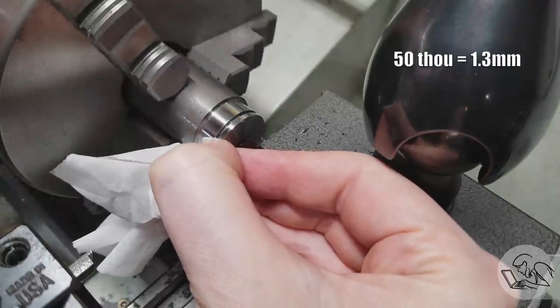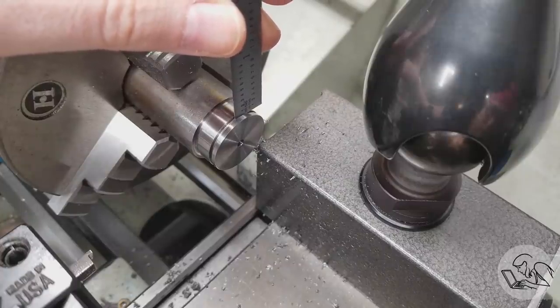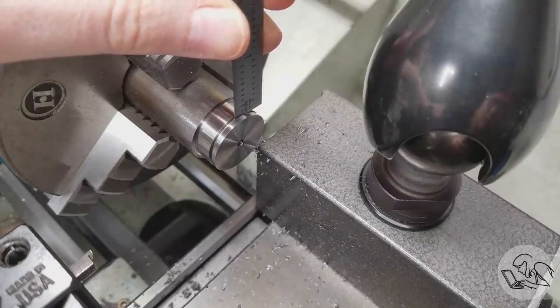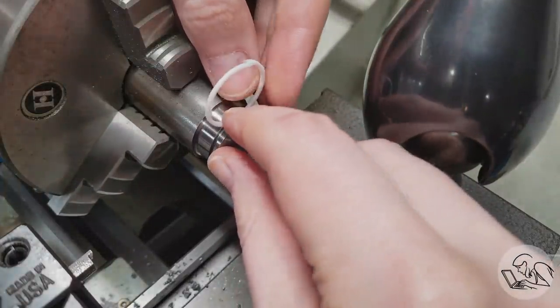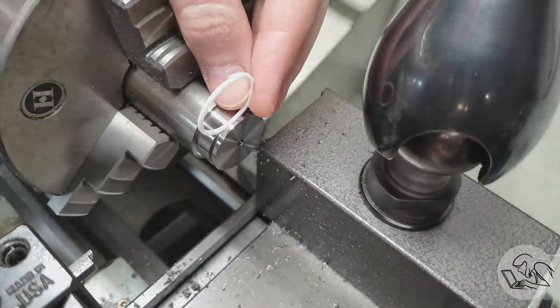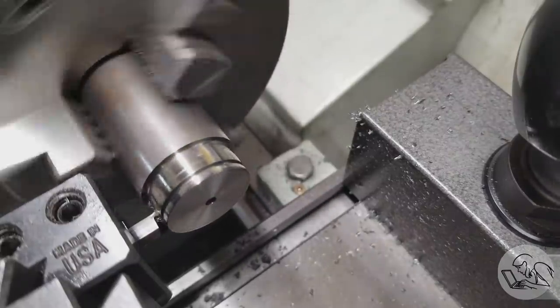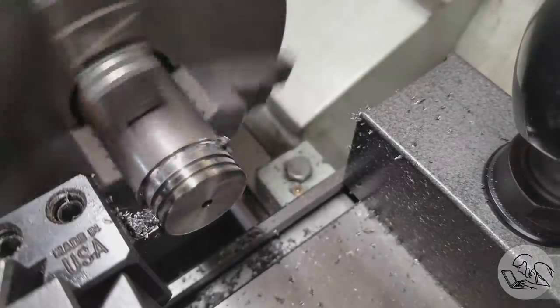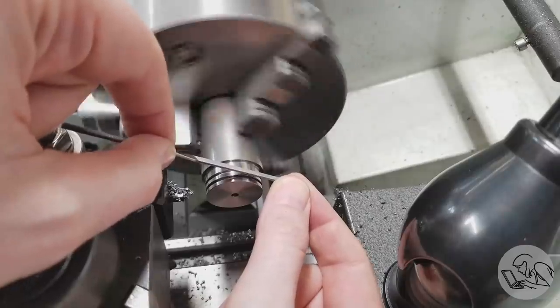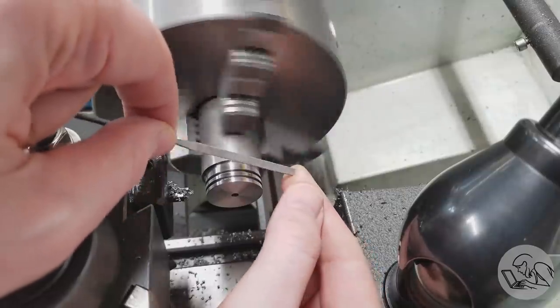The groove depth dimension is difficult to check. I went to the required depth of 50 thou based on the cross slide handwheel dial, but none of my measuring tools are small enough to get in there except the machinist's scale. I used that and it seemed right — not super precise, but I did a test fit with the ring and the ring seemed like a good fit. It's hard to know how much the rings should be proud of the surface. I cut the other groove to the same depth and deburred everything carefully with a tiny needle file, though as you'll see in a minute, this wasn't quite sufficient.